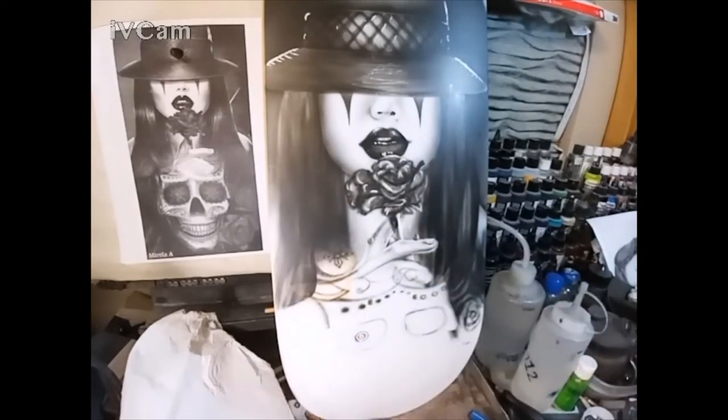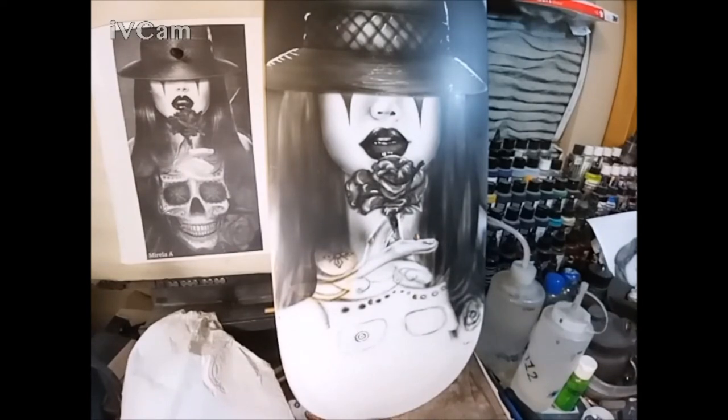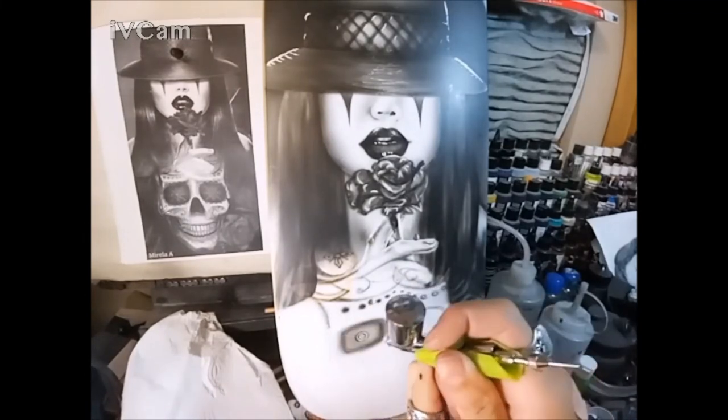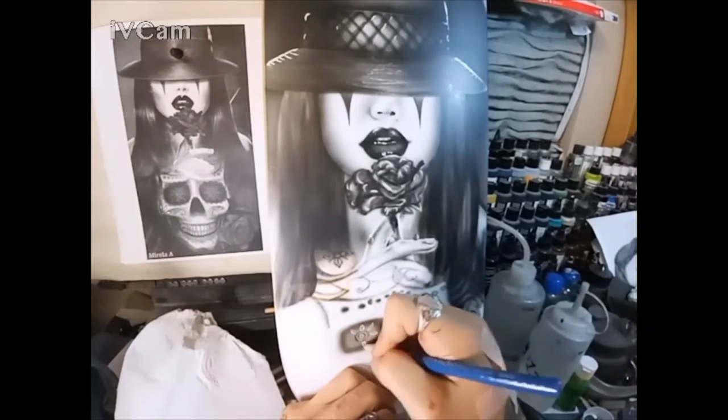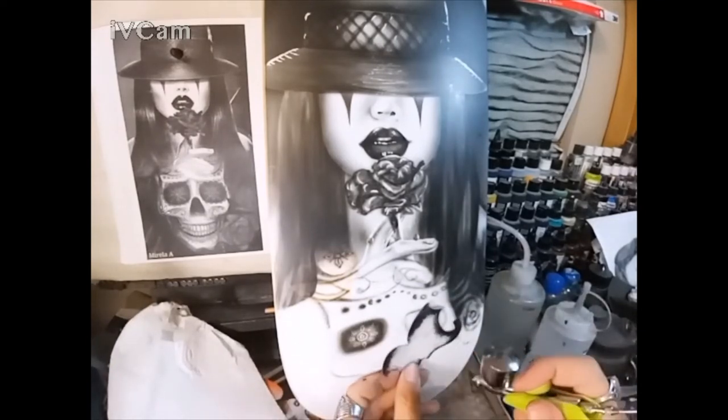Here, once we moved into the hand and the flower, that was all free-handed in. The airbrush I'm using is a G22 0.3mm — so about a $30 airbrush. Any airbrush, cheap or expensive, whether 0.3 or 0.5mm — you can detail with them. You just have to figure out how to mix your paint so it flows right and gives you the detail and control you want. You don't need the most expensive airbrushes to start.